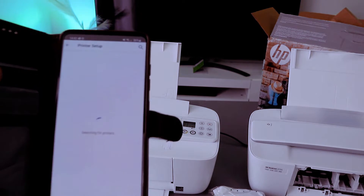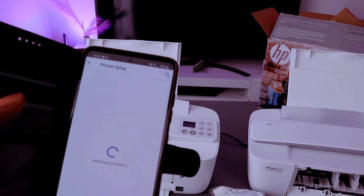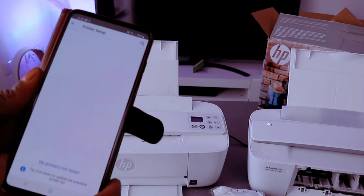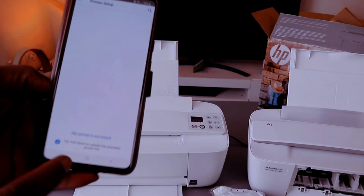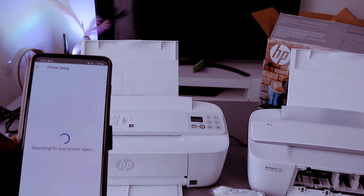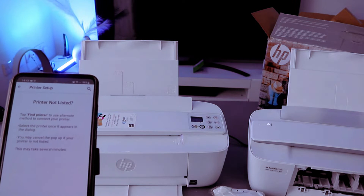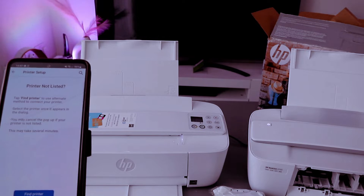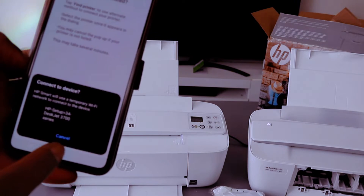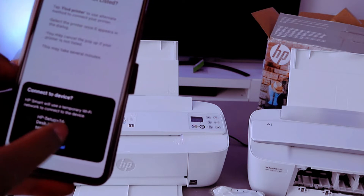Once the Bluetooth is on it will start to search for available devices — it is now searching for this printer. If your printer is not listed, search again. Make sure you put the printer in wireless mode by pressing the cancel and Wi-Fi button. Select find my printer. You can see HP Setup HP 3700 series — select it.